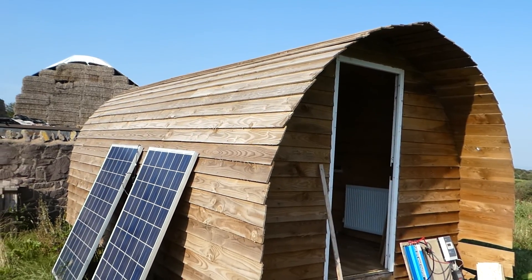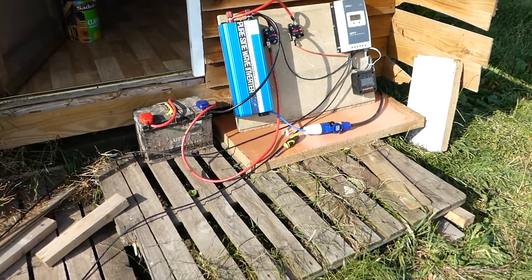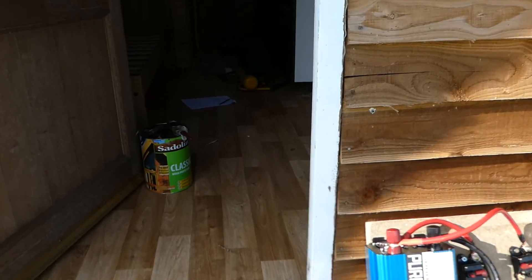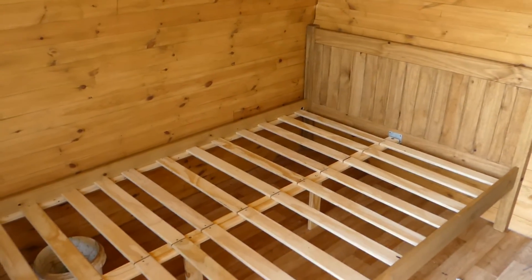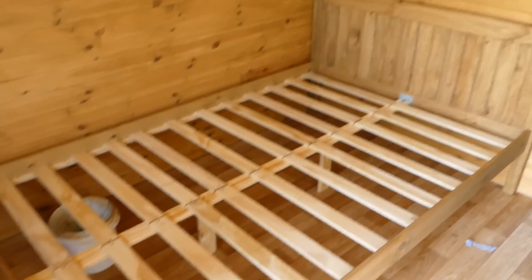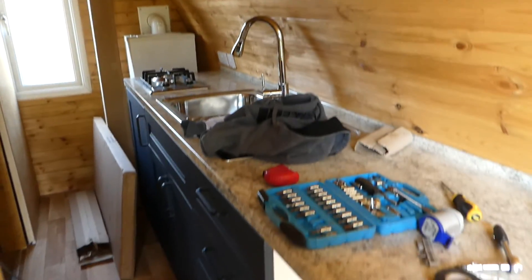I can't remember when the last glamping pod video was but I've done a few things since then - one being the solar panel system as you can see. Inside we also have the bed. This bed was delayed by about one and a half months because of coronavirus, but I reckon it goes in really well. All I need now is a mattress and some duvets. That's pretty much all the new stuff.